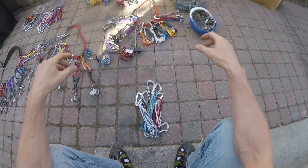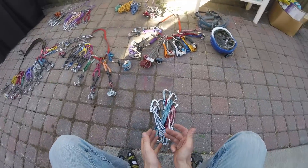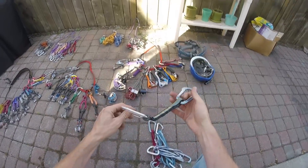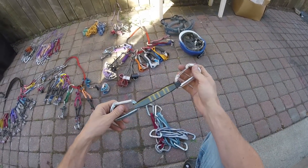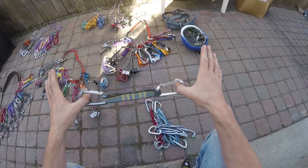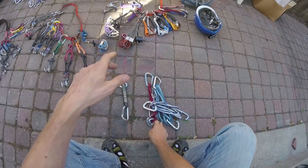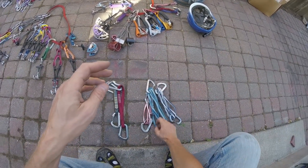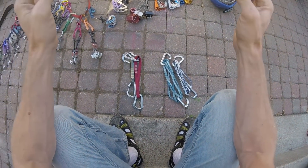Also necessary for your rack, you're going to need draws, be it an alpine draw or a quick draw. So if you've been sport climbing, you probably already have quick draws. Pretty much I rack up the same draws for just about any climb that I get on. I will rack up two quick draws, two one-foot nylon draws, and probably seven of these alpine draws.